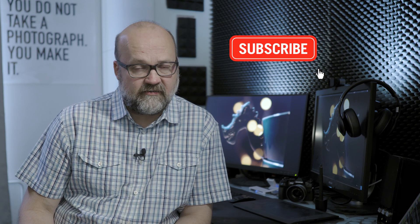Hi, I'm Peter Forsgarten, Olympus visionary and a professional photographer from Helsinki, Finland. Before we start, please consider subscribing to my channel and hit the bell so you get notified when there is a new video online. My channel is all about helping you become a better photographer and about Olympus gear. I usually post two videos a week.